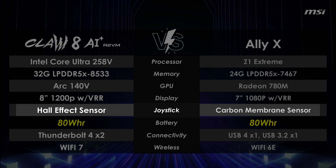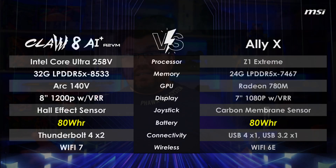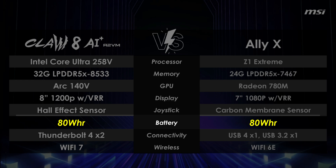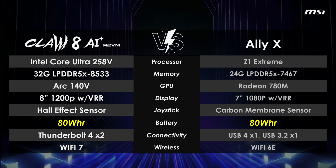On the positive side, the Claw 8 uses hall-effect analog sticks from the factory — the Ally X doesn't, though Gulikit does sell a third-party set. Both sticks are good options. On battery, thank you to ASUS for making the 80Wh battery the new standard — hopefully 80Wh becomes the minimum going forward, with 99Wh as the max at the TSA limit. Both the Claw 8 and Ally X have 80Wh batteries, which is excellent.